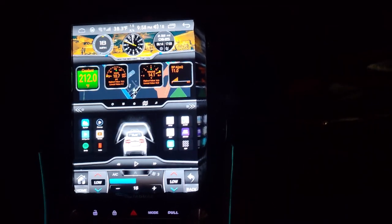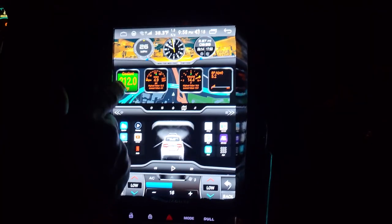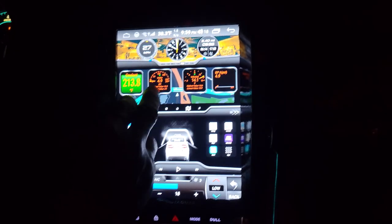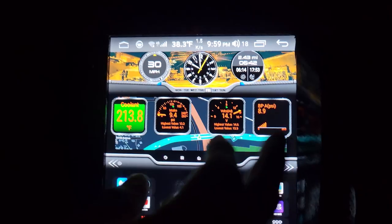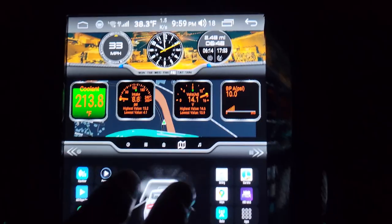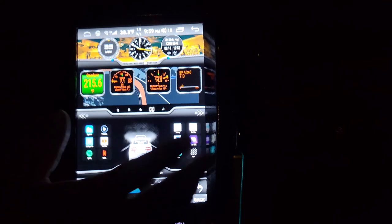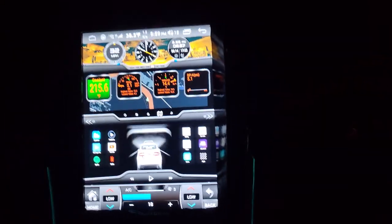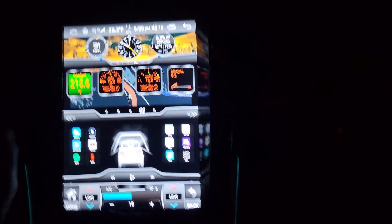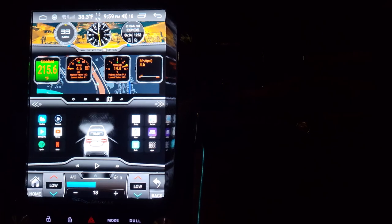We're going to go into the video which is pretty old, and I'm trying to put all my videos back together again because I lost most of them. As you can see, this is the new screen with a newer version — it tells you your coolant temperature, voltage, battery, boost, intake temperature, everything. We're going to go into the install video, and remember this is a very old video.